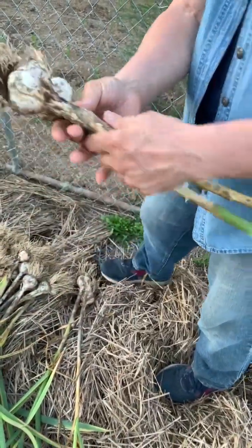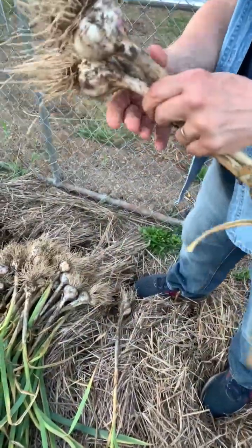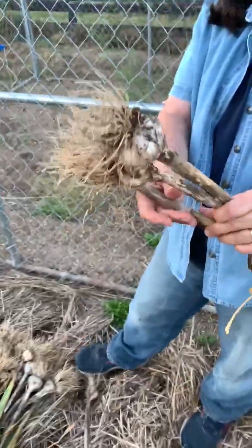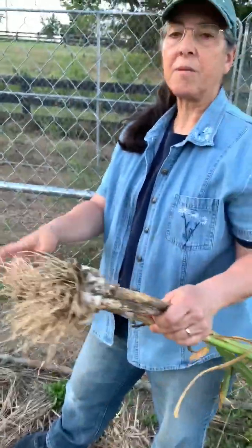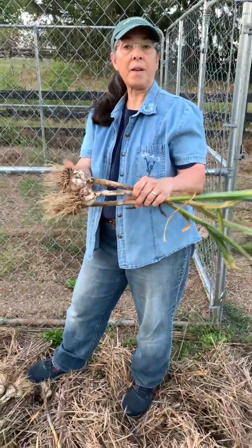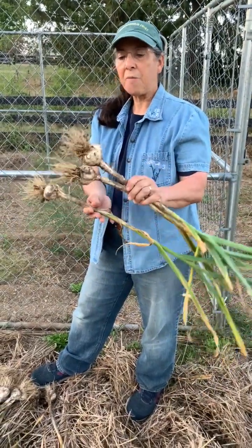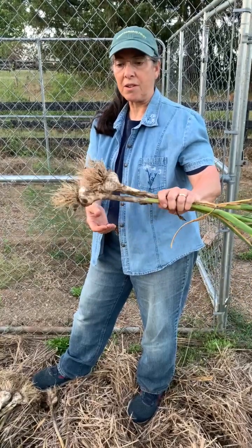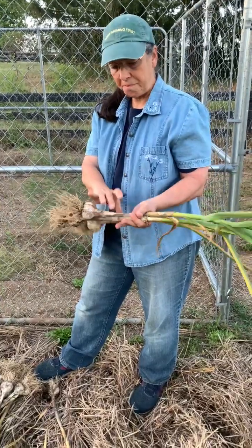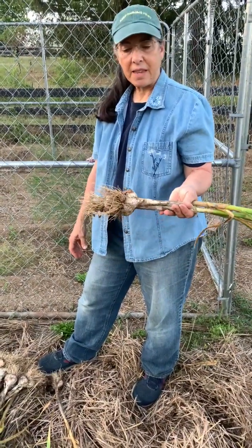Now to store the garlic, what you want to do is keep it in a cool, dry place. You don't want to put it in plastic bags. You can put it in a box, something airy. You can put it in netting or some kind of bags that are loose. If you have bags that used to have onions in them from the store, you could use those.